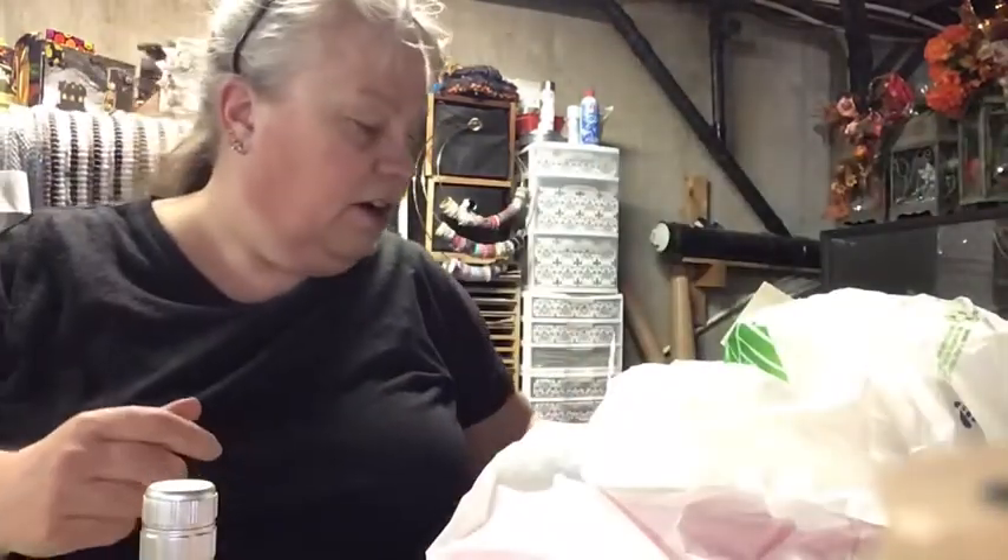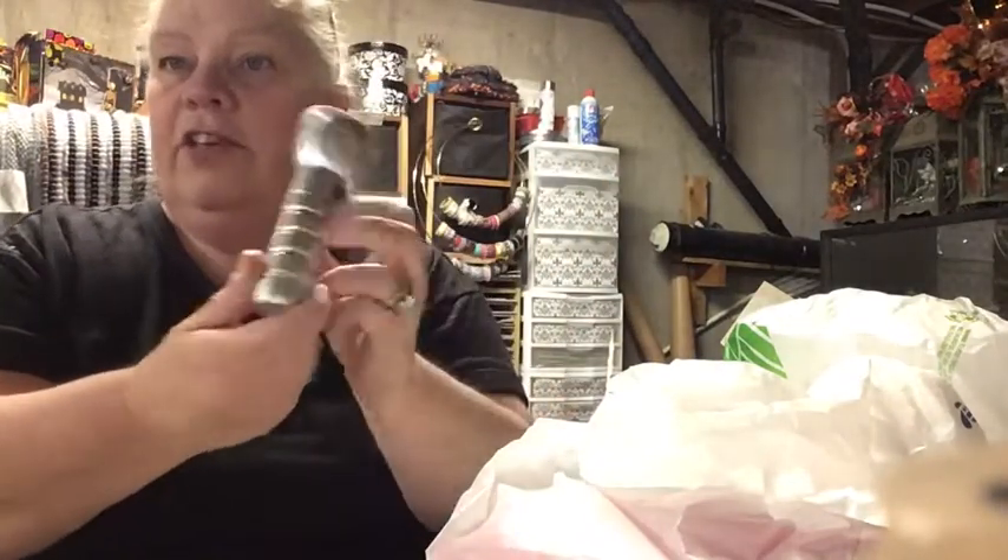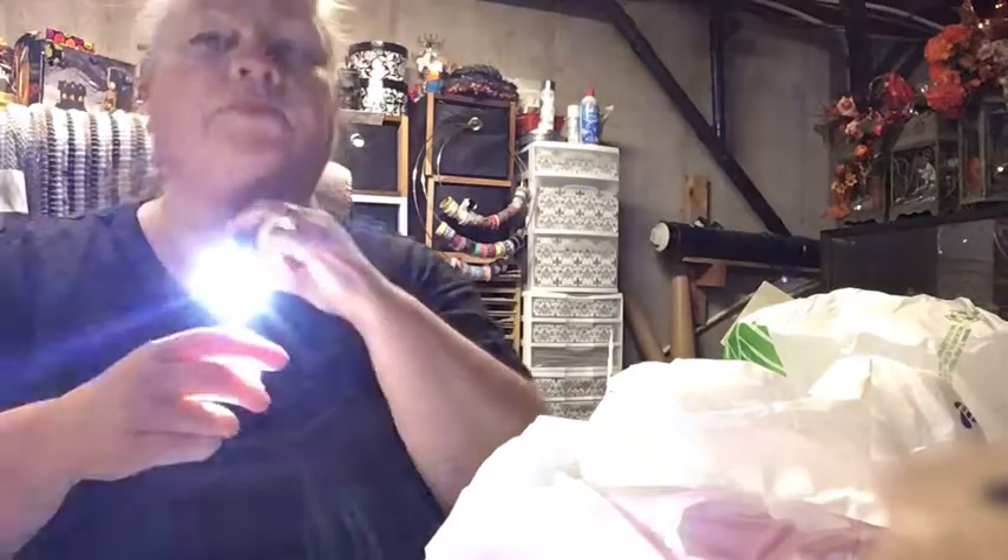Hey everybody, how y'all doing? I've got a little haul to share with you. Our power went out the other day when I was in the middle of painting one of the babies. I grabbed a Dollar Tree flashlight and batteries — it takes three triple-A batteries. This thing is bright! I didn't have a stand to put it on, so I had to manage while finishing painting and sealing. The Dollar Tree flashlight works awesome, so if you want to get one, go for it.